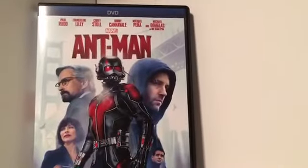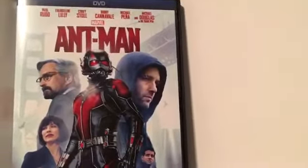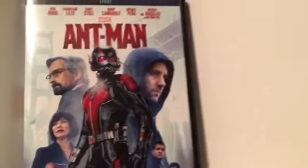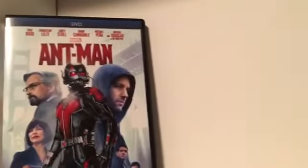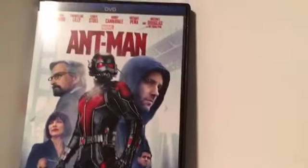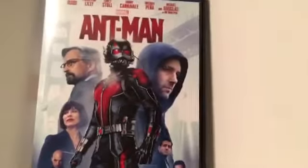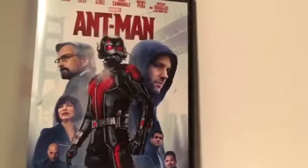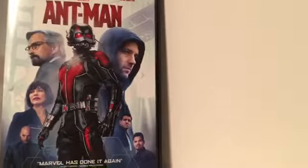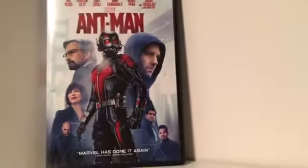Well, that was my unboxing of Marvel's Ant-Man. I really like this movie. If you like any of the other Marvel Cinematic Universe movies, you should probably check this one out too. But anyway, thanks for watching. See you in the next video. See ya! Bye!